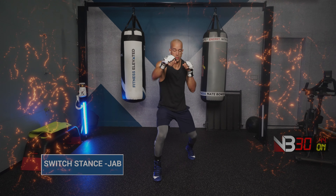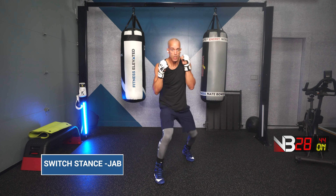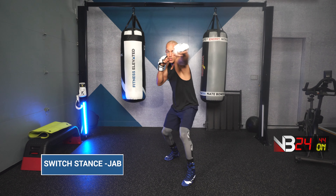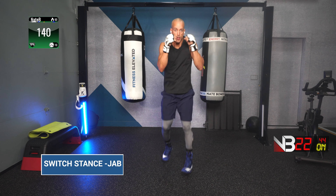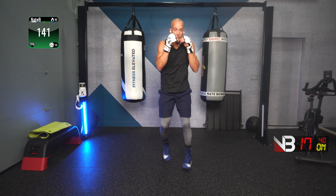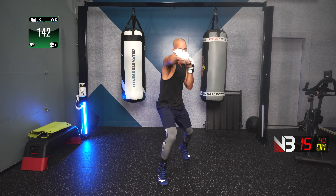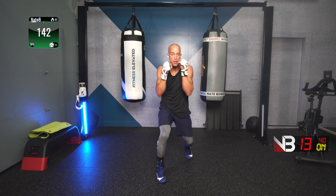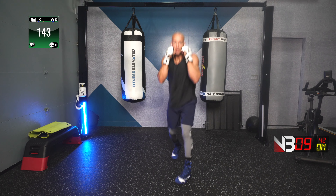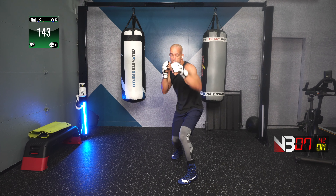Throw a jab, throw a punch from the lead leg, switch stance, jab. Ready, go! Switch stance, jab. Switch stance, jab. Switch stance, jab. Be nice and fluid on this combination. Good work, keep it up. Fast and furious.